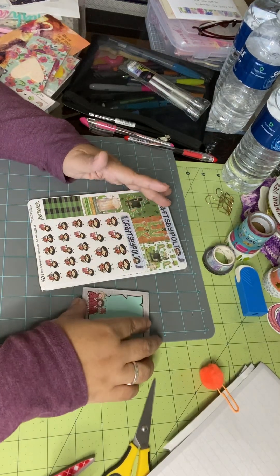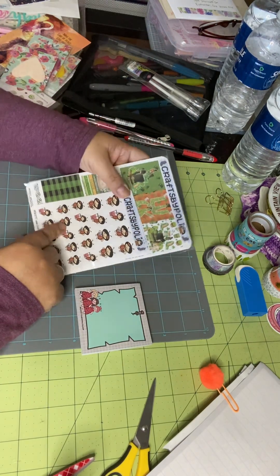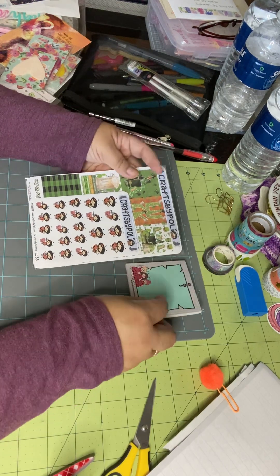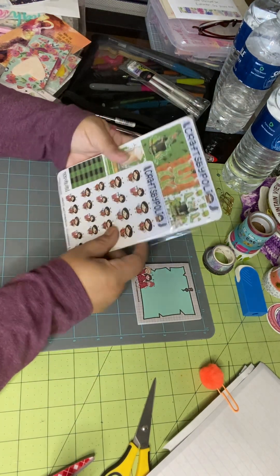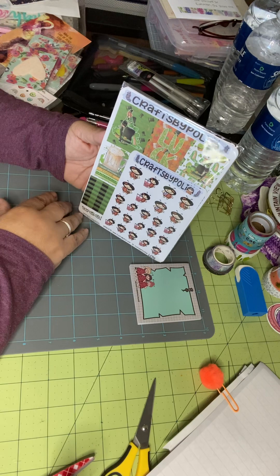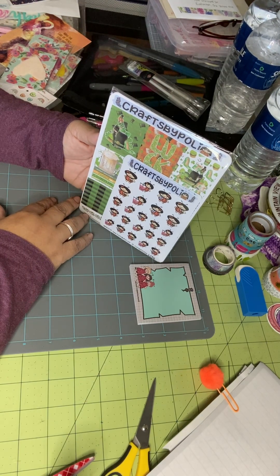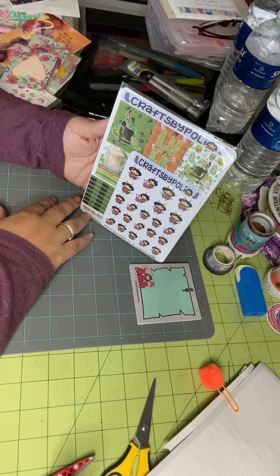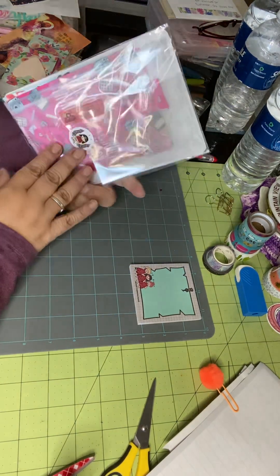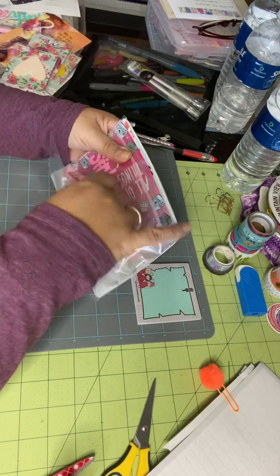Hey planner friends! Welcome back to my channel and another edition of Let's Look What I Got for My Planner. This is going to feature Crafts by Polly. She is an awesome little planner shop that you can find at www.craftsbypolly.com and on Instagram at Crafts by Polly Shop. This is my little PR package that I got and I've been wanting to share it with you guys.